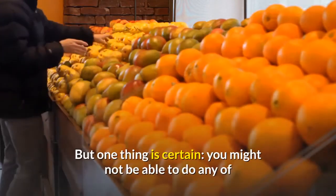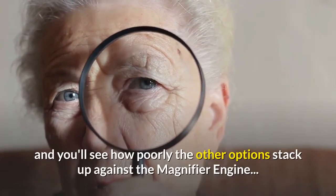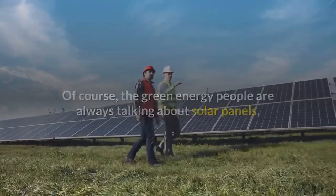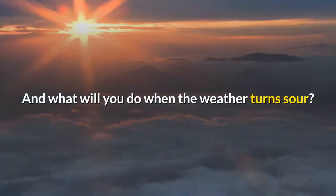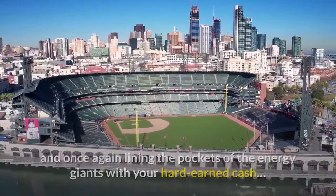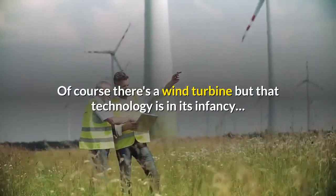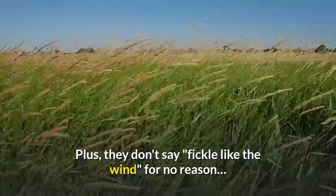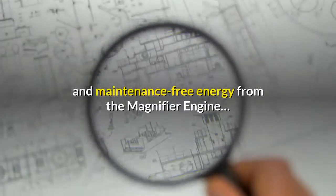You might not be able to do any of that with the other types of alternative energy systems on the market. The green energy people always talk about solar panels, but you can't get one of those systems installed in your home for under $10,000 — and what will you do when the weather turns sour? You'll be stuck paying full price. There's wind turbines, but that technology is in its infancy, and they don't say 'fickle like the wind' for no reason. And gas generators mean a roaring engine you have to fill with expensive gas all the time. Given all of that, why wouldn't you want quiet, reliable, maintenance-free energy from the magnifier engine?